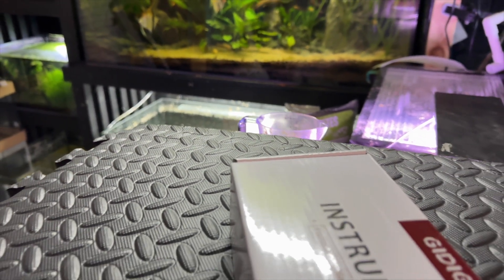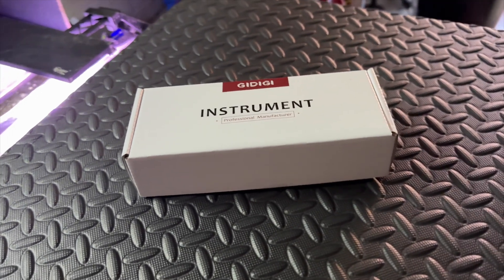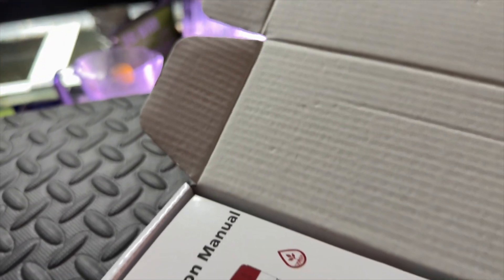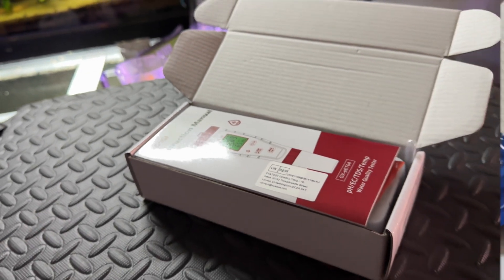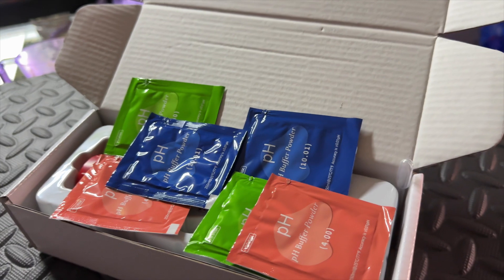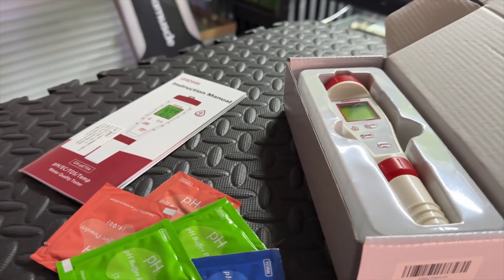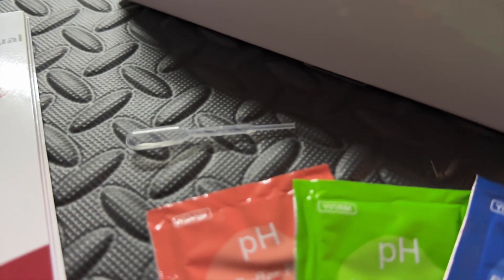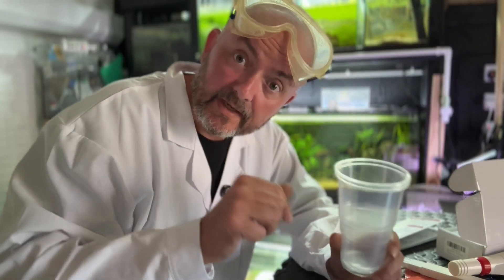Before we proceed, let's have a quick look at the GXPET04 water quality tester. This is the pH, EC, TDS and temperature — that's your four-in-one. In the box you get a glossy instruction manual, a few sachets of pH 7, pH 4 and pH 10 calibration powder, and the test probe instrument itself. As you can see it's all very neatly packed, and for the real scientists or pipette lovers, you get a small little pipette. So let's collect some samples and get started — bring on the science.